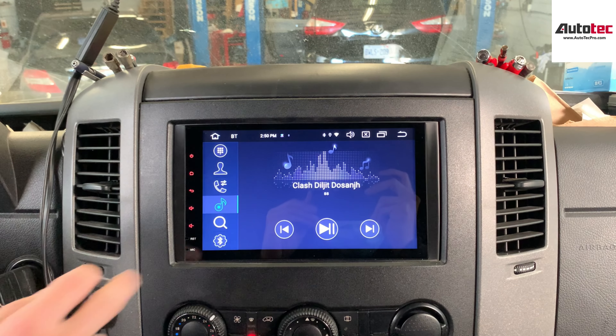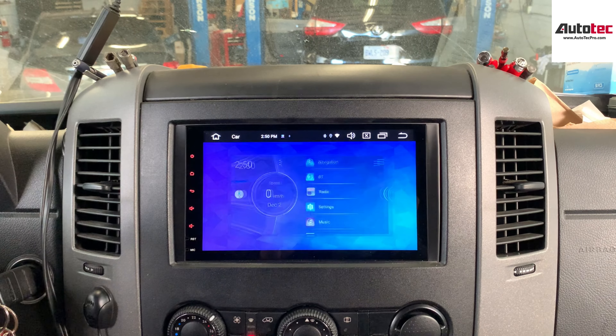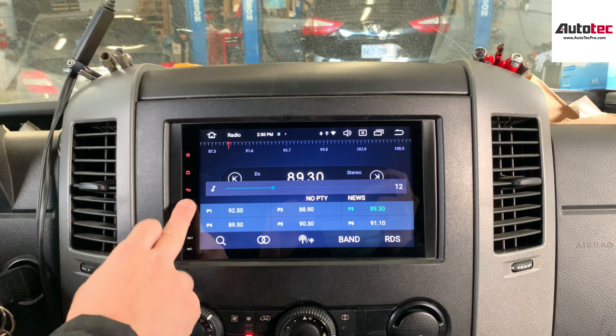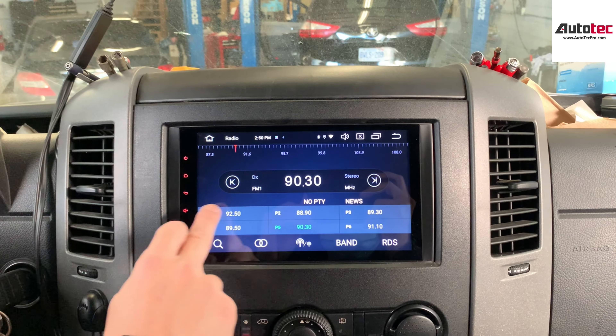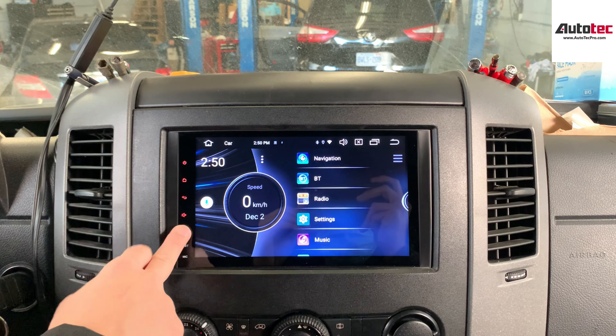It also comes with Bluetooth music, Bluetooth phone call, and pretty much comes with everything. It also supports the original radio too. Other than that, this system also supports Wi-Fi.